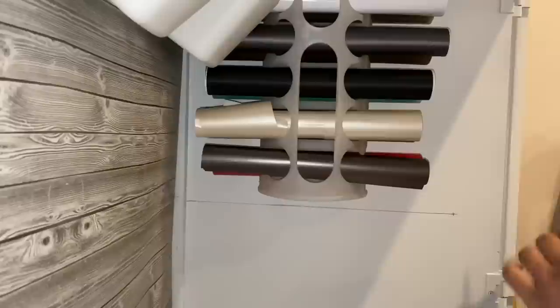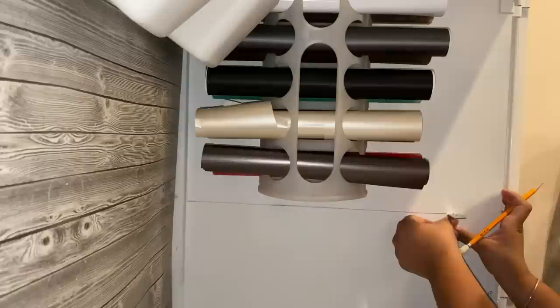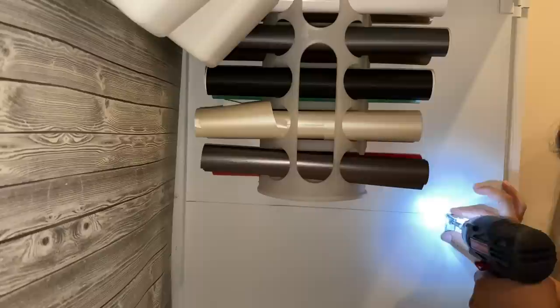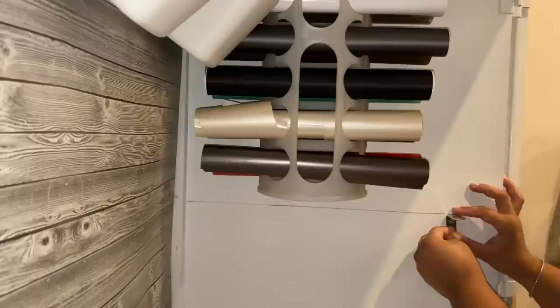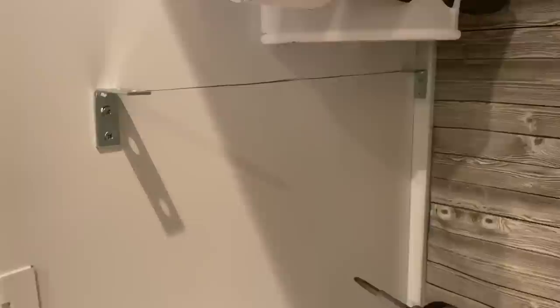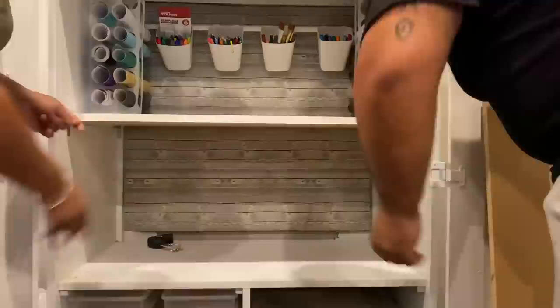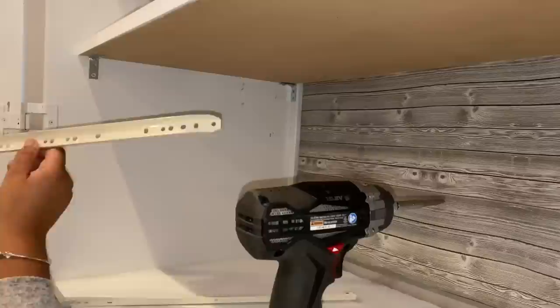I used L brackets — the package calls them corner brackets — from Walmart. I lined them up with the line I drew, marked the holes, and pre-drilled them, which made installing the brackets much easier. Once I got all four brackets installed, I dry-fit the piece of wood. My husband helped me slide it into place and I was super excited that my measurements were correct, the first shelf was level, and it worked great. I screwed in from the bottom to attach the shelf.